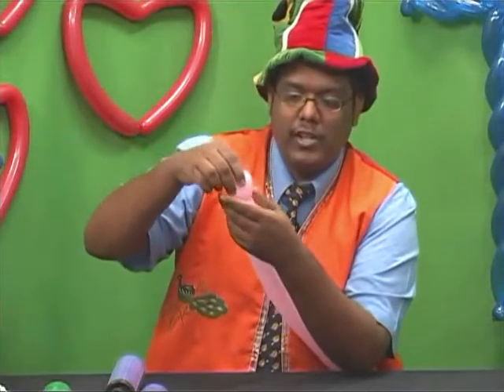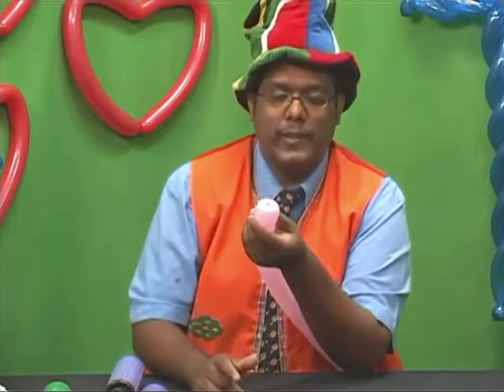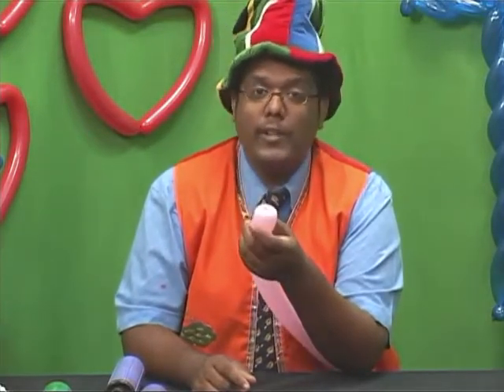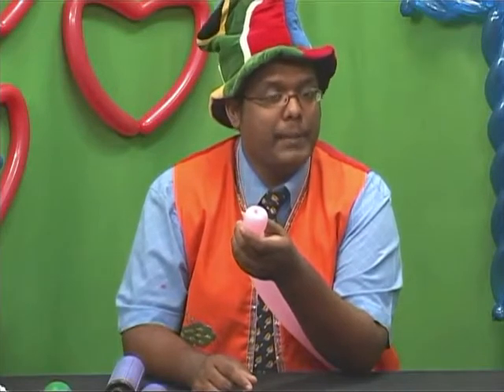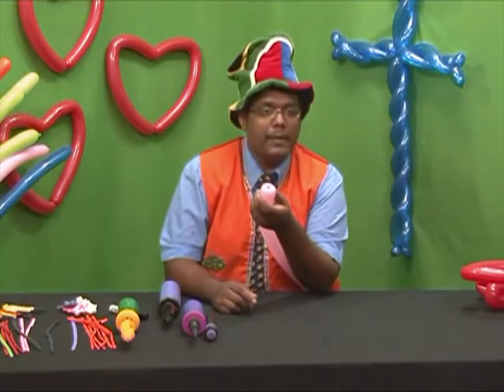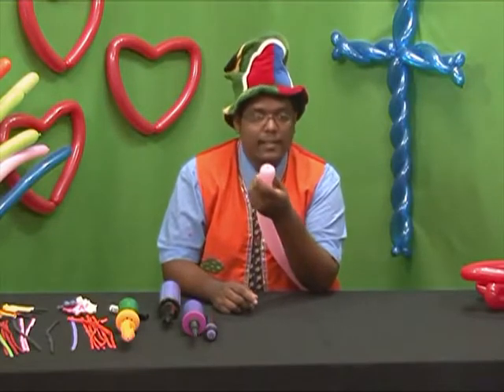You twist the knot on the inside to create the tulip twist. It's quite a funny little twist — it also reminds me of your belly button. Now we are going to make our simple balloon flower. Once we have created the bud, this will help us in shaping the petals around it.